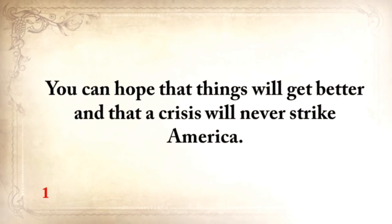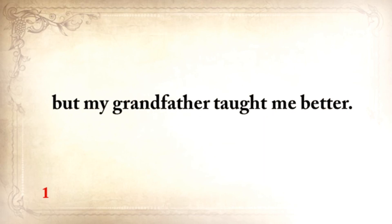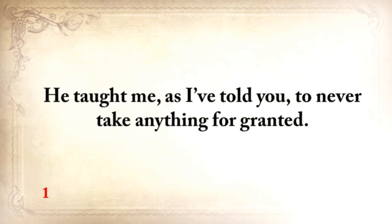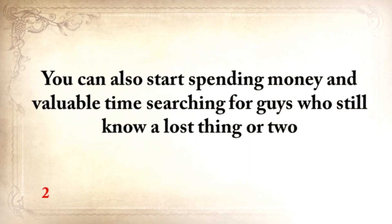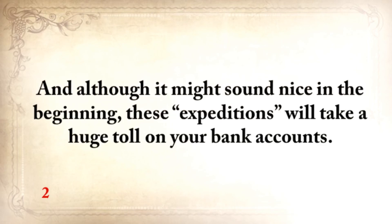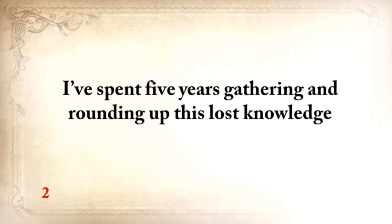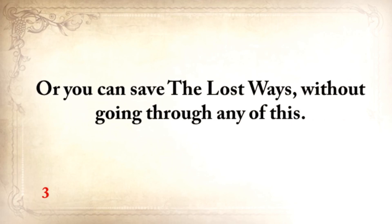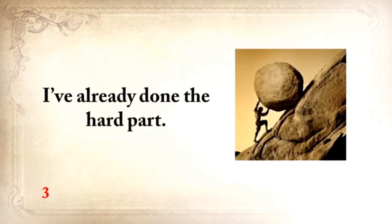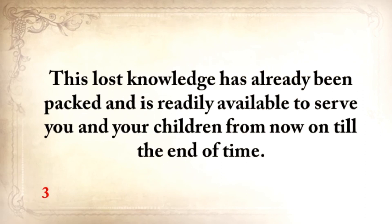The way I see it, you have three options. You can hope that things will get better and that a crisis will never strike America — and I'm hoping the same thing. But my grandfather taught me to never take anything for granted. Doesn't it seem better to have these skills and never need to use them than to not have them and one day really need one of them? You can also start spending money and valuable time searching for guys who still know a lost thing or two — going through months of research and lots of traveling. Those expeditions will take a huge toll on your bank account. Or you could save the lost ways without going through any of this — I've already done the hard part, and there's nothing like this anywhere else.